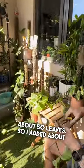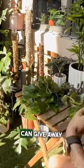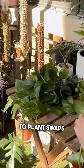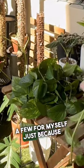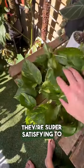I added about five leaves per pot that I can give away to friends and take to plant swaps. But I also keep a few for myself, just because they're so much fun to grow and they grow so quickly, so they're super satisfying to watch.